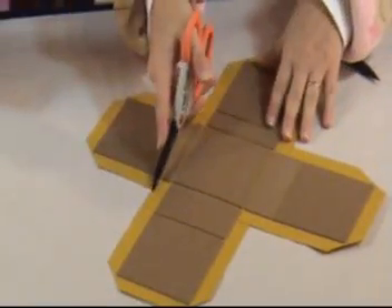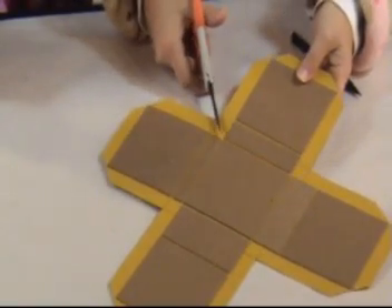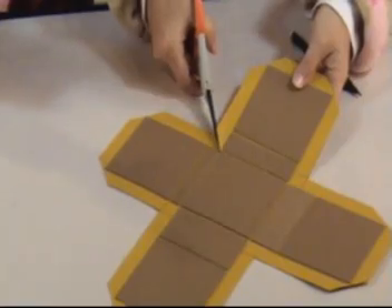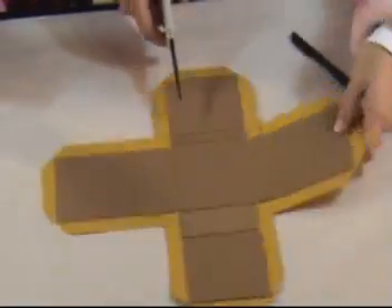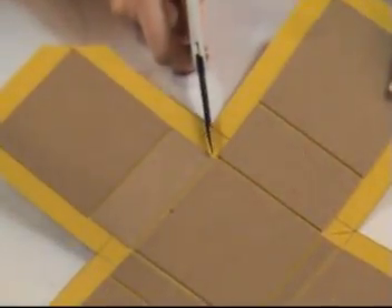If it's not perfectly straight it'll all come together. Now that we've cut these corners, we need to also cut in here — go right into that corner, line up your scissors with the tip of the mat board, and cut right in there. We're going to do that for all four corners.